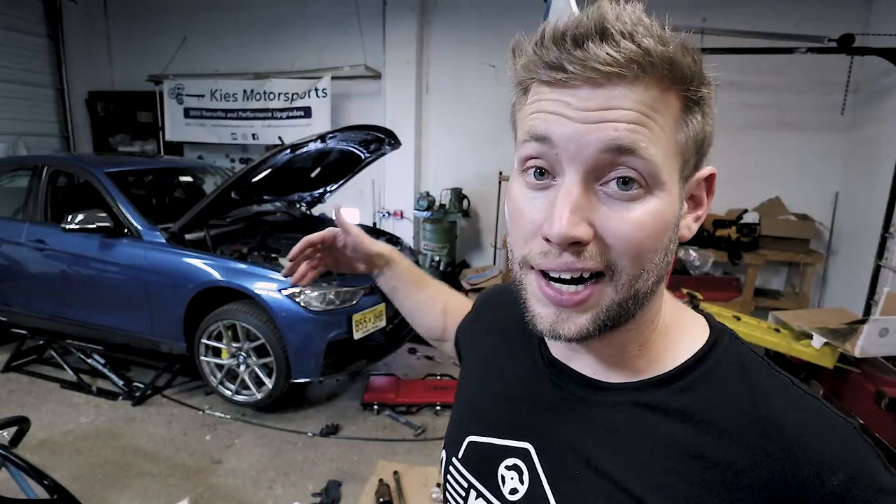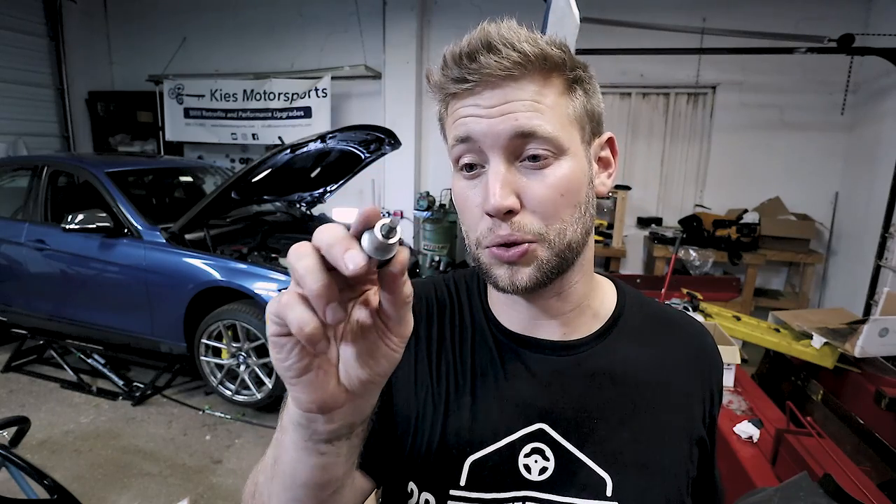So as you can see behind me, I am doing a project right now which reminded me of a must-have tool. So today what I want to do is tell you about the spindle spreader tool.